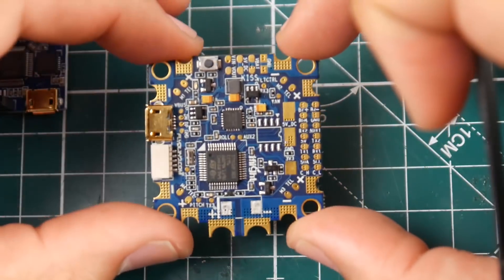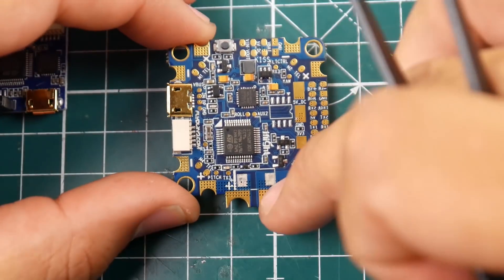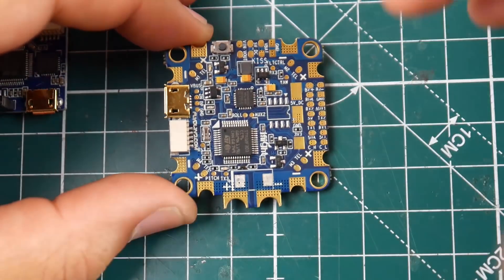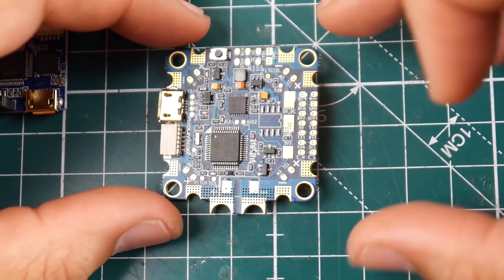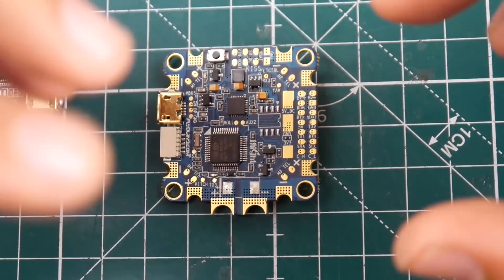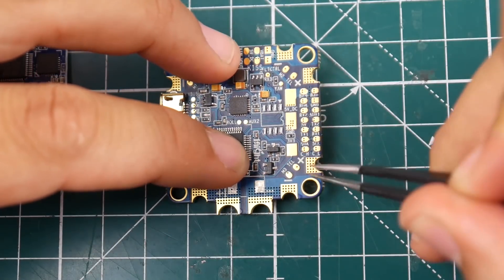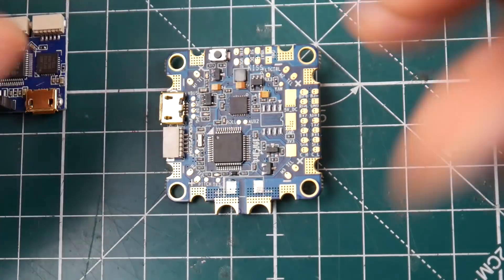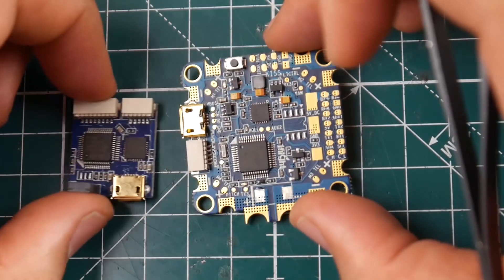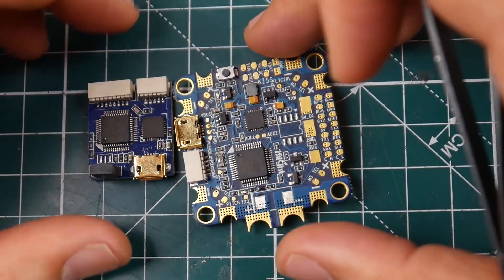Overall it looks very well built and well designed — it kind of looks like an Airbot design. The sharp, squared edges are how I usually identify Airbot products. They like flat or sharp squared corners rather than rounded, and you can see that clearly here. I could be wrong, but that's what I truly believe.